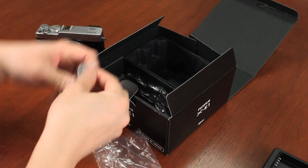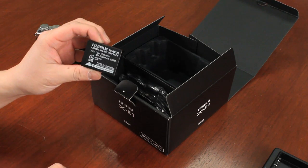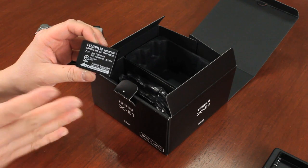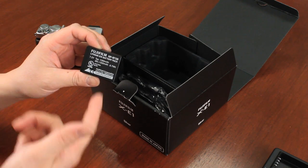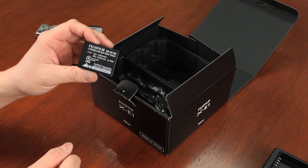You have the battery. This is an NP-W126, the same battery found on the X-Pro1. So if you already own an X-Pro1 body and you bought an X-E1 as a backup or companion camera, you're not going to have to buy new batteries — it is the same battery as the X-Pro1.